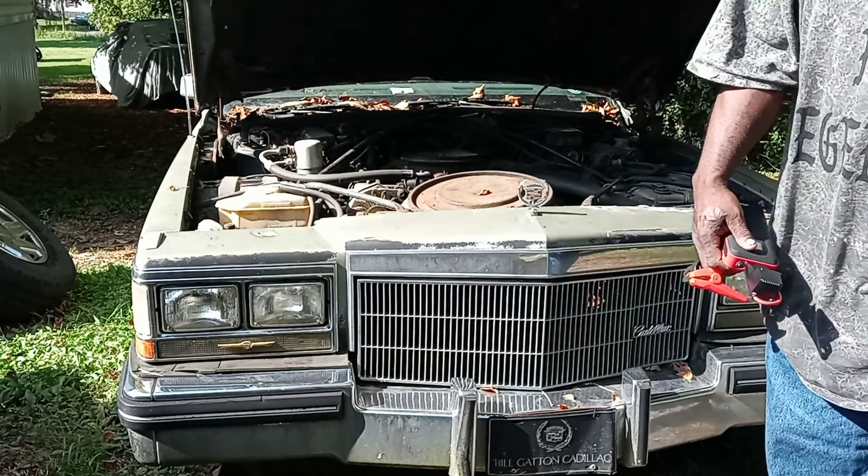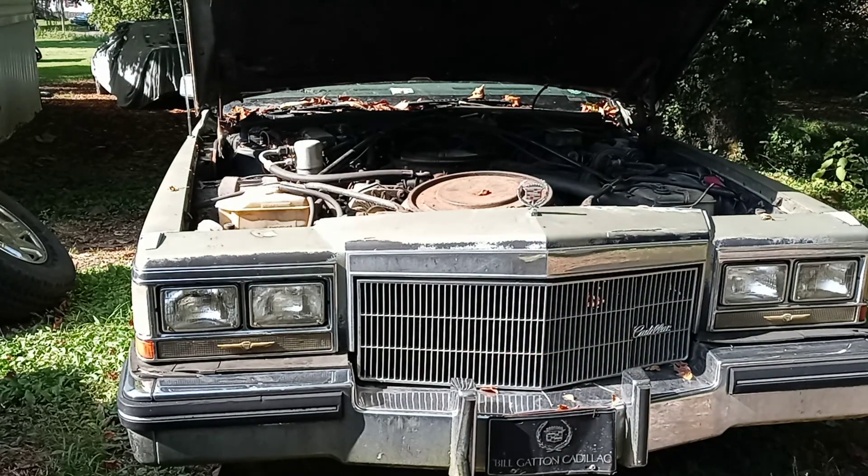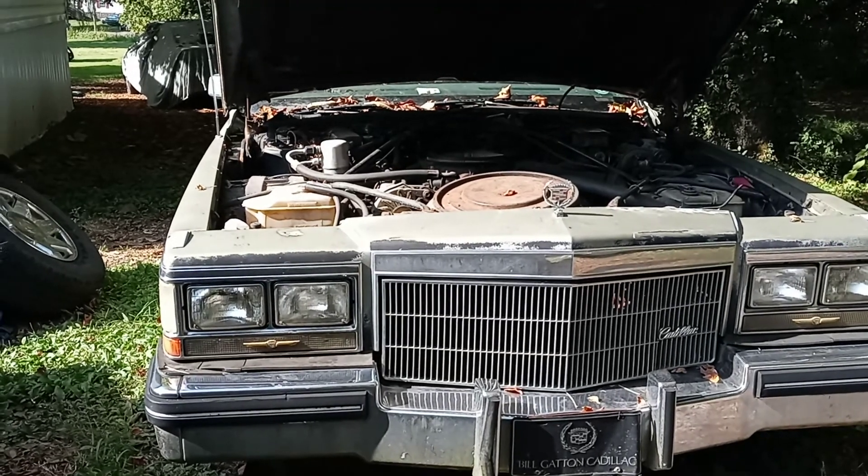I got cables in the house, so we're going to see if we can hook it up to the top post and see if we can get it turned over. I'll cut y'all back on in a few shakes.